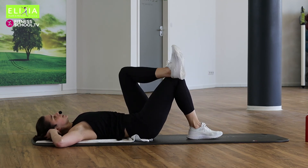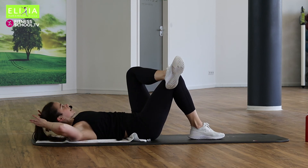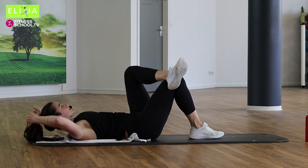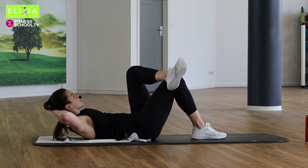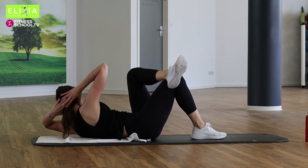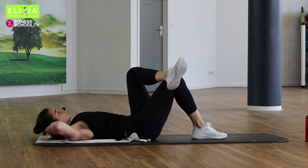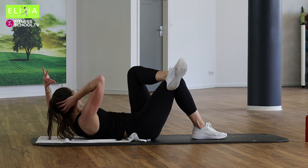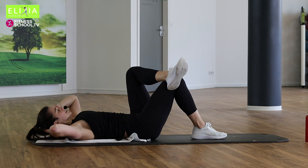Wir wechseln das Bein. Ein linker Fußgelenk auf das rechte Knie. Die Hände hinter den Kopf. Langsam nach oben. Rotation nach links. Zurück und nach unten. Zweimal noch. Verläng die Wirbelsäule. Wir rotieren nur die Schulter.